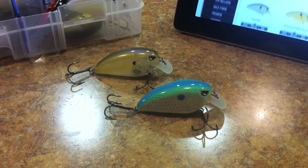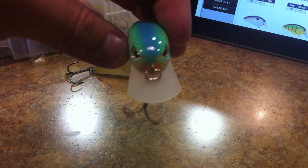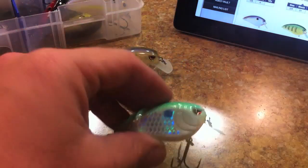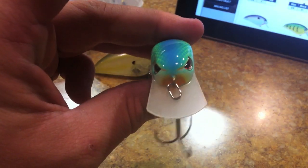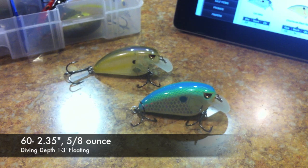The Spro Fat John 60 - we only have one size as of right now. It wouldn't surprise me if we're gonna see another size. This is the bigger size as far as square bill crankbaits are concerned. It's Spro's version of a square bill crankbait, endorsed by John Cruz. This would be like your equivalent to the Strike King KVD 2.5. It has a length of 2.35 inches, a weight of 5/8 oz, and a diving depth of one to three feet.